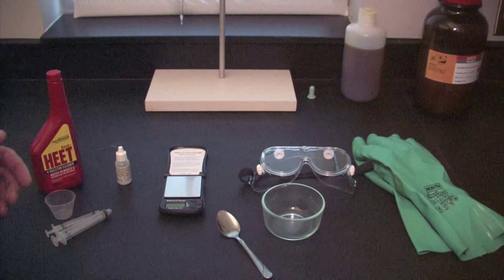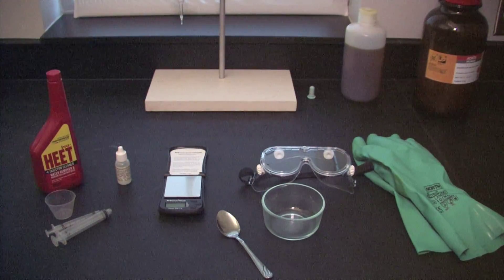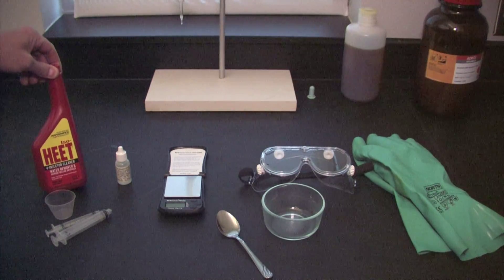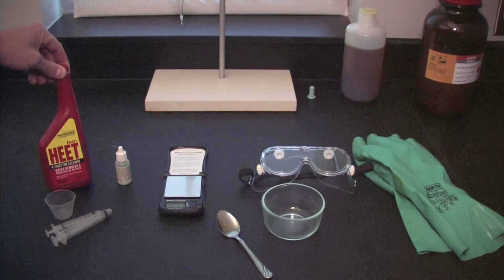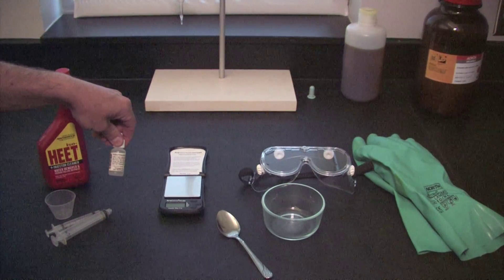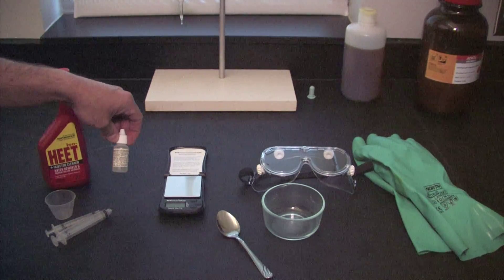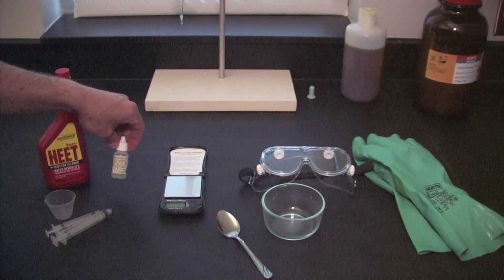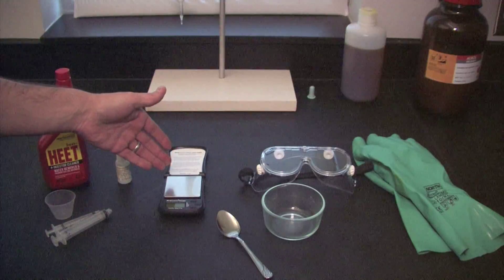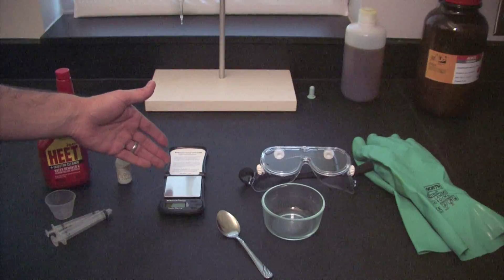First of all we have our protective equipment — our goggles as well as our gloves. We've also got some chemicals which includes this iso heat, which basically contains isopropanol, and that's what we're going to use in the titration process. We've also got a phenolphthalein indicator, which is going to allow us to determine when we've neutralized all of the acidity in our oil feedstock. Next we've got a small scale, and we're going to use that to weigh out the amount of oil feedstock that we're titrating.